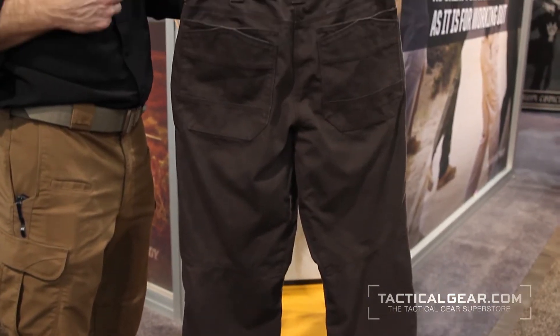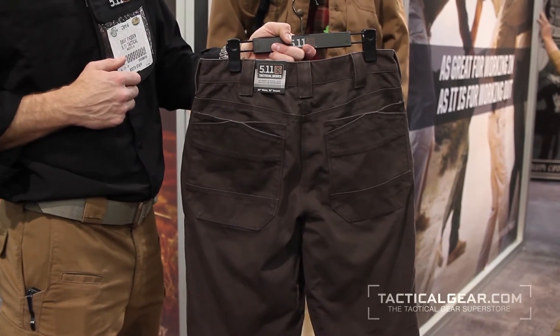Going down to the back of the cuff, we do a double reinforced cuff as well. So that's the Kodiak pant from 5.11.